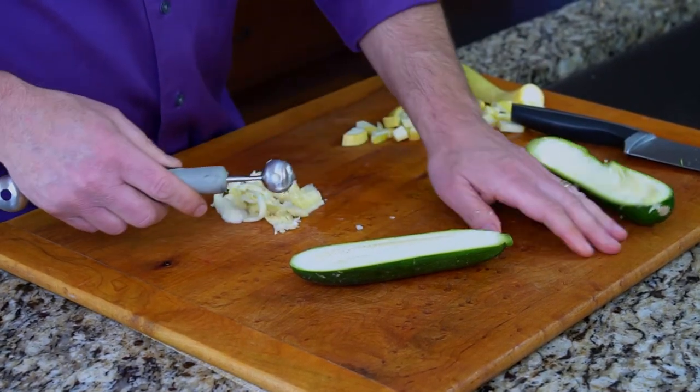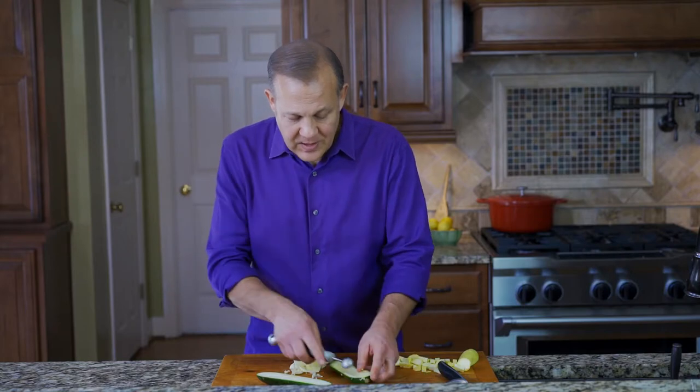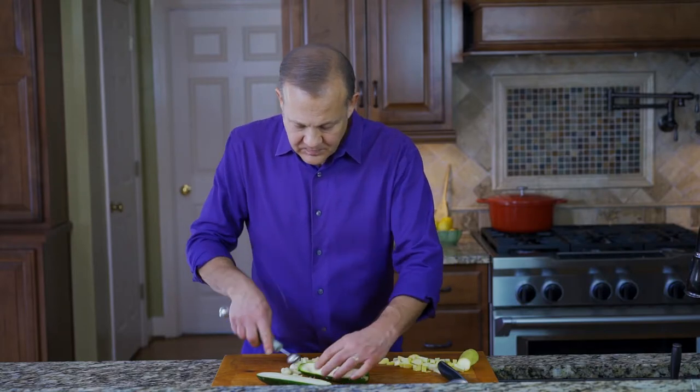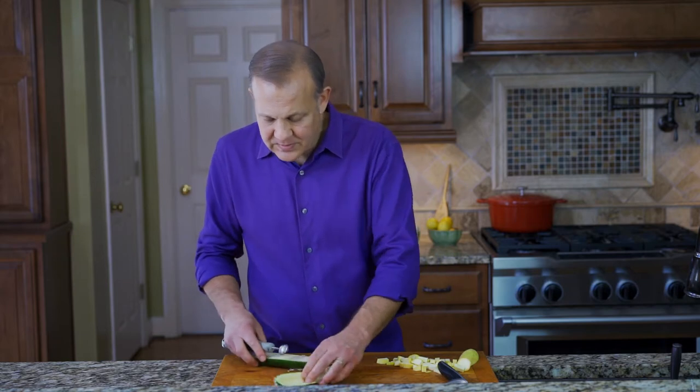Don't throw the flesh away — you can use it for something else, especially before you're cooking. Now what you've done is you've created a little boat that you can fill with all kinds of great stuff.